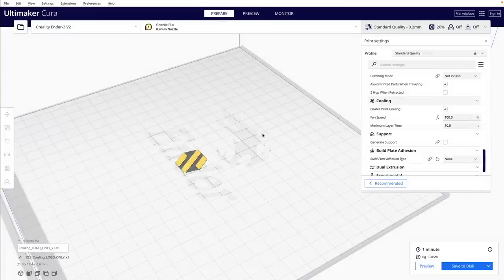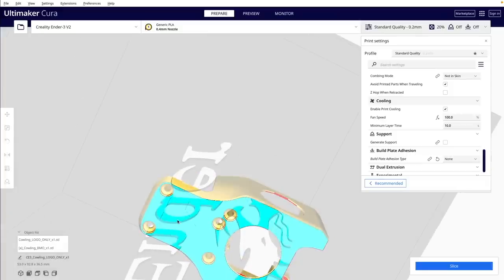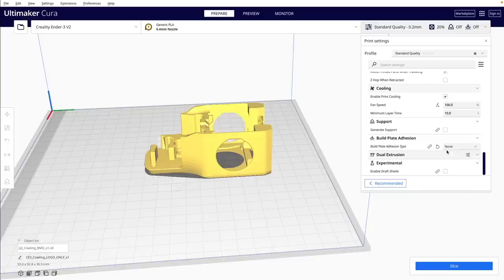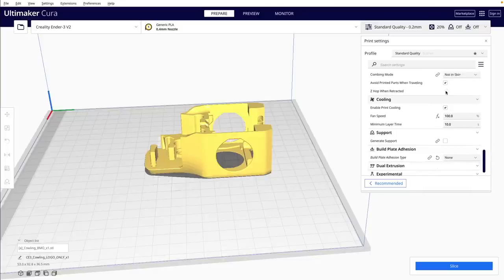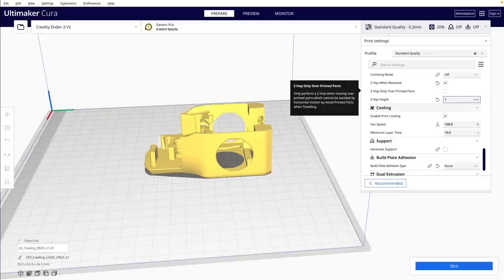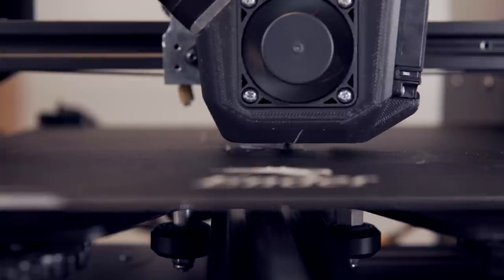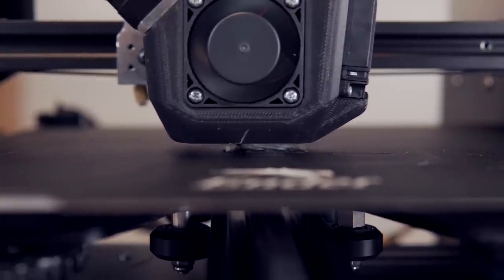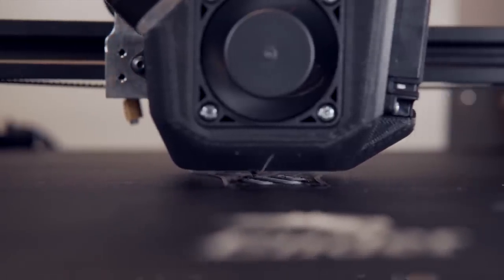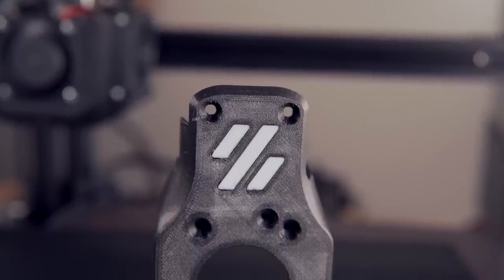Heading back into the slicer, I hit Ctrl+Z on the keyboard to undo the delete command, bringing the tool head back where I had it, and then I delete the logo instead. All we need to do is activate Z-hop and make sure the height is at least 0.6mm, which is the total height of our logo. I always prefer to give some padding, so I set the Z-hop height to 1mm. Slice up the model, send it off to print, and watch as the nozzle jumps over the part sitting on the bed. The end result is a multicolored part with different colors on the same layer.